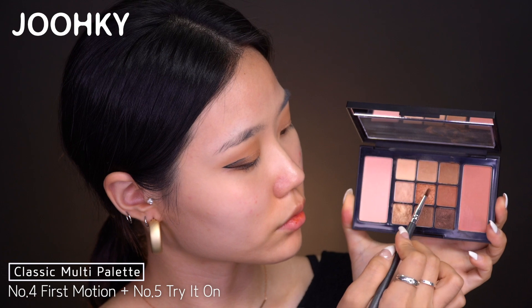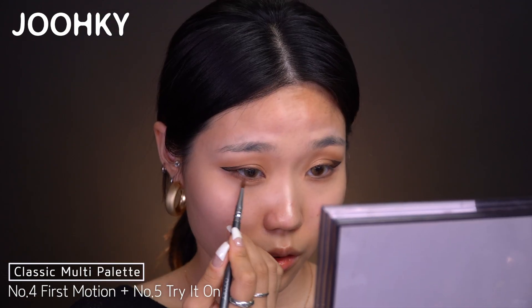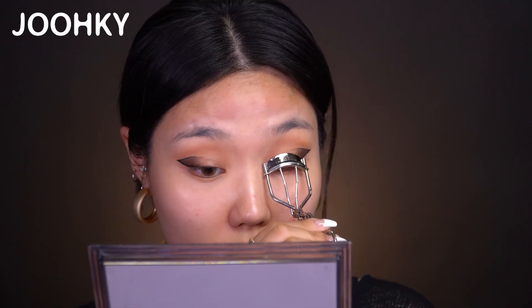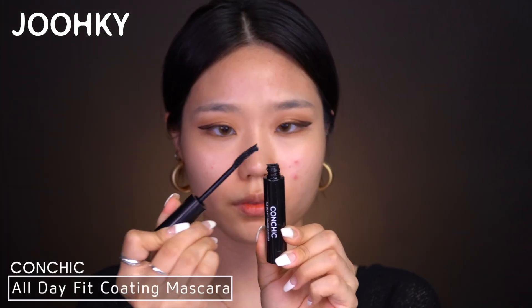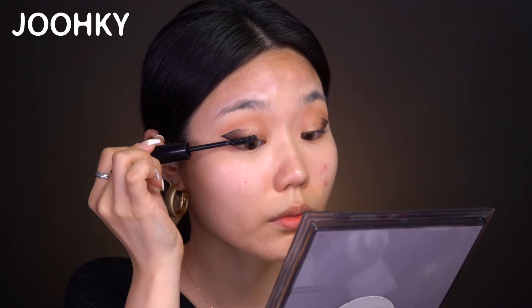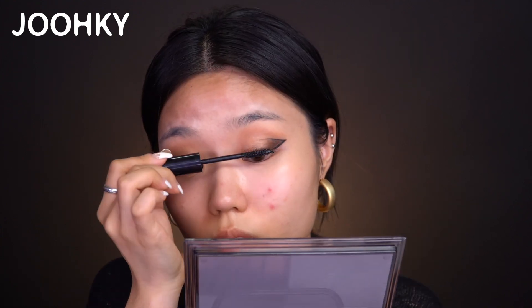Next, I'll mix No. 4 First Motion and No. 7 Glitter Gold to apply it on my double eyelid and gradate it until where I drew the eyeliner. And I'll mix No. 4 First Motion and No. 5 Try It On to apply it on the lower lash line. I'll then curl my eyelashes and move on to mascara. Since this mascara is a bit watery, I recommend scraping off the excess before applying it, as it can clump together. I'll move in a zigzag motion while applying the mascara, and also apply it on my lower lashes.